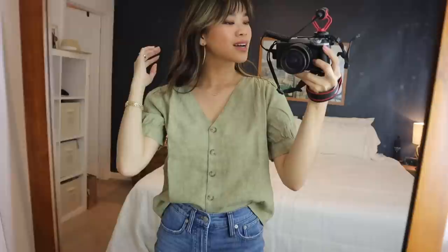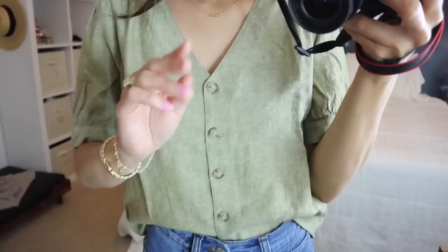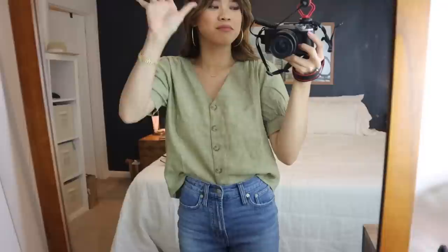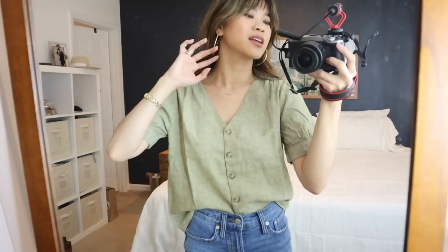This top is so cute — I am obsessed with this. The color is so good, the sleeves are so good, the buttons on the front are so good. The texture is amazing and I seriously love this. It's so lightweight because it's linen. I definitely would suggest sizing down — it has an oversized fit. Could you imagine this with some white denim? I think that would look so good. It also comes in cream if you wanted a cream linen top. You can throw it on with jeans and look so put together. Put on a nice earring and you're good to go.